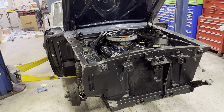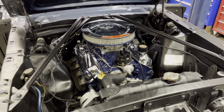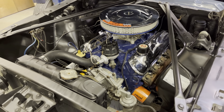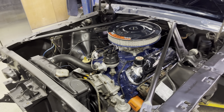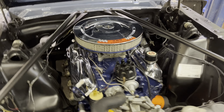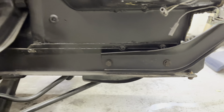The engine was rebuilt probably about 15 years ago, and only a few hundred miles were put on it. I just freshened it up with some new gaskets, fresh paint, new hoses, and oil filters. I've got a few more things to do before it's ready for its first run. I repainted the engine bay — super clean.